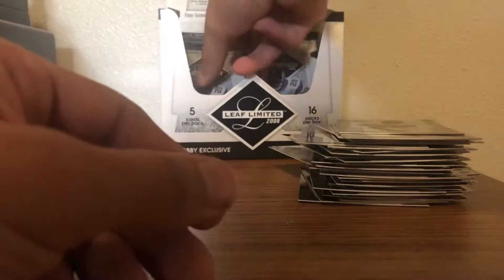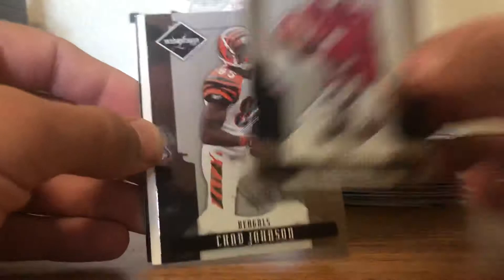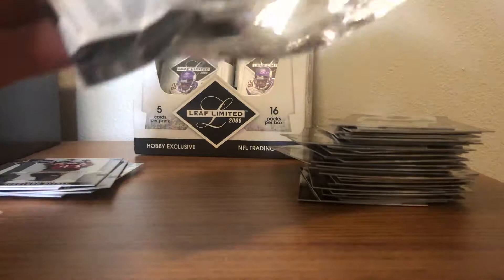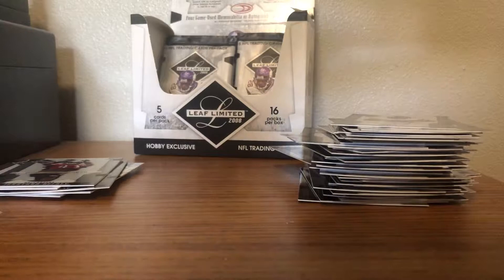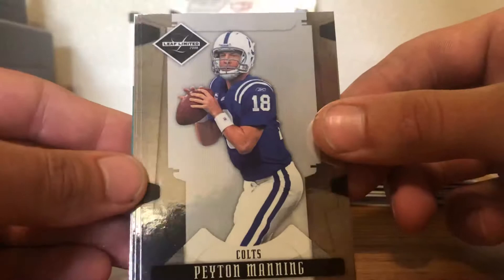Five packs left, two hits left on average. Eli Manning, Chad Johnson Ochocinco, Andre Johnson, Jason Campbell and Tavarius Jackson. So theoretically two of these packs should have hits in them — and this looks like one of them. Let me stick that to the back. We got a Kevin Curtis, Brandon Marshall, Peyton Manning, Anquan Boldin, AP.